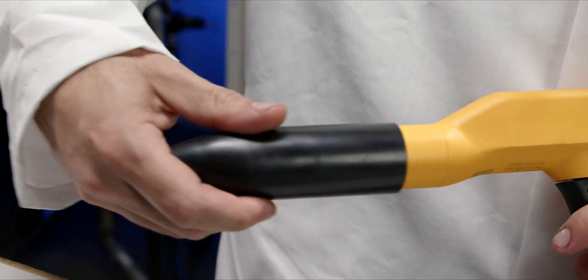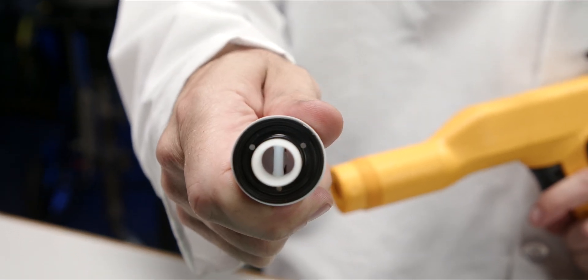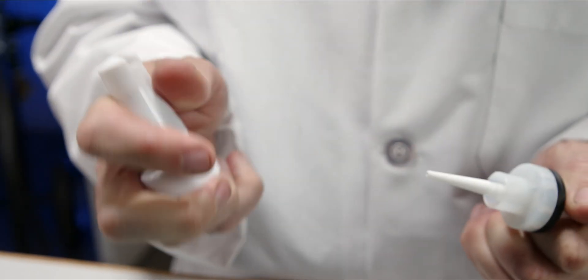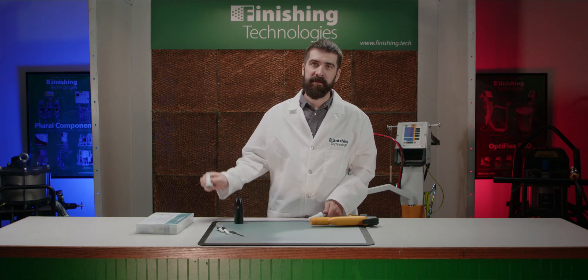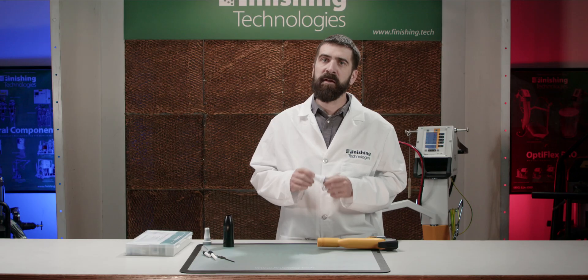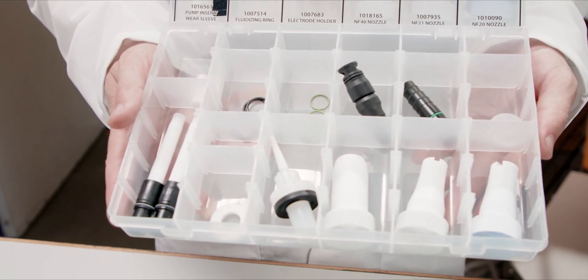The final wear part to cover is the electrode assembly and spray nozzle at the front of the gun. As powder flows through the electrode holder assembly, it slowly wears on the V-shaped splitter inside. Over time, this can actually end up sending more powder to the outside edges of your fan pattern, kind of like tiger stripes on a liquid gun. Similarly, the nozzle itself needs periodic replacement as the opening will wear larger over time. If your nozzle looks like this, you are long overdue for a replacement. These electrode assemblies should last for months depending on your powder and settings. It's always a good idea to keep a spare on hand, which is why the electrode holder and an assortment of nozzles are included in our maintenance parts kit.